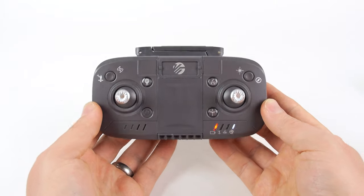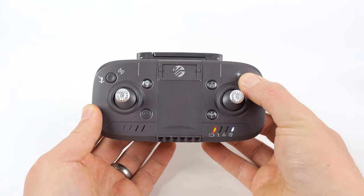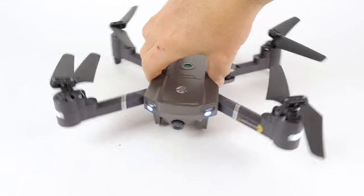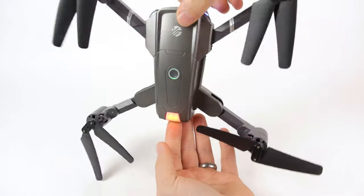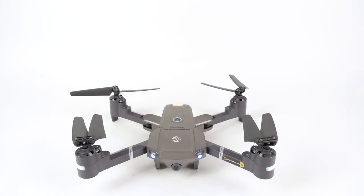Next is the geomagnetic calibration. To calibrate, press and hold the calibration button on the top right of the remote until the drone beeps. Rotate the drone clockwise and horizontally until the lights on the rear of the drone turn yellow and the drone beeps. Then turn the head of the drone up and rotate the drone clockwise and vertically. The white lights on the front and red lights on the drone's rear will stop blinking and illuminate solid color, indicating the calibration is complete.